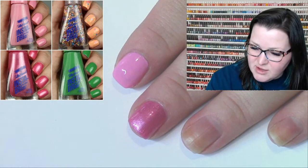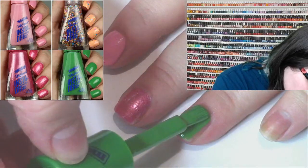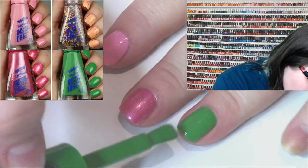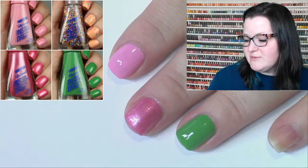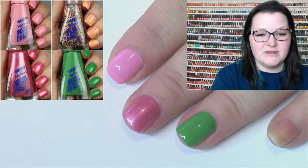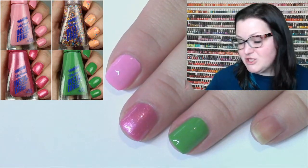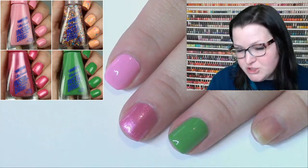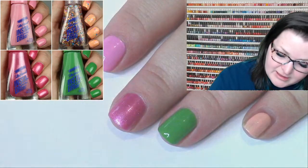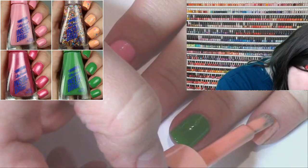Moving on to this grass green — Mint to Be is its name. This collection is really for you if you're a collector or Mentos is just your jam. As I was swatching I thought, this polish looks really similar to other Sally Hansen collabs. There's nothing here that's a super singular formula except maybe the Fresh Maker. Next up is Orange You a Peach — a really bright peachy orange. The green is practically a one-coater.